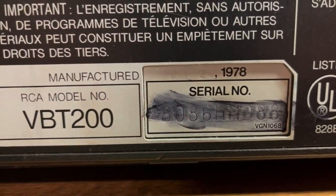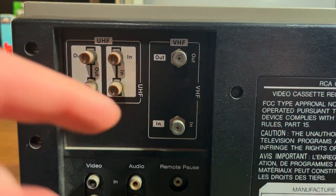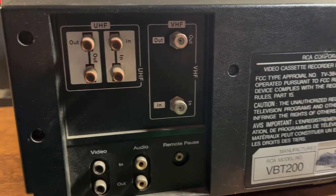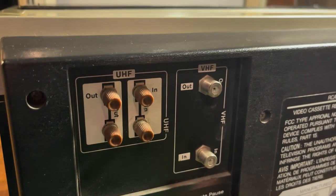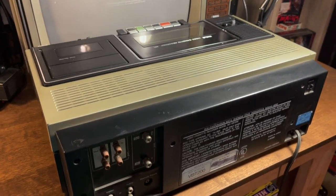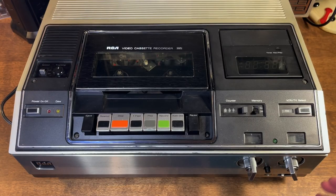There's the serial number. These are the ports on it — we've got VHF, we can hook up coaxial in and out; this would go from here to your TV, or you can hook up another machine and dub a video. You also have your audio and video input, UHF, hook up to a TV or antenna and record something that would come on TV. It's a huge, heavy machine, but that's how I like them.